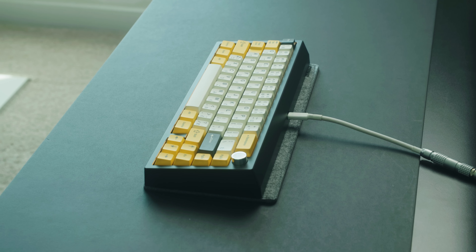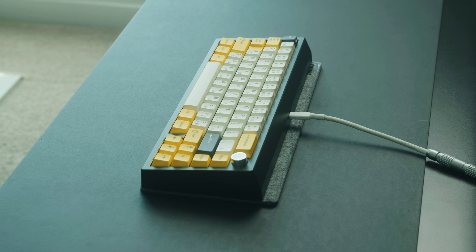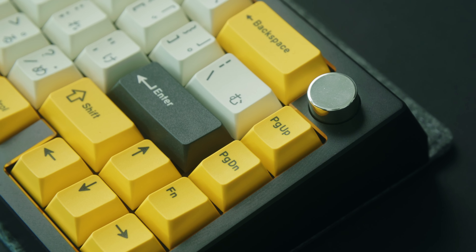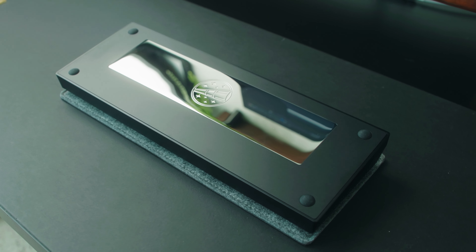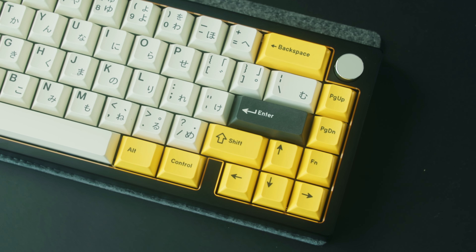Big shout out to Mellatrix for sending this keyboard out. This is the Zoom 65 v2.5 and actually my first Zoom 65 keyboard — I've never seen or typed on the previous versions in person. So this is going to be a review from someone who's never owned one before. This keyboard really pioneered the whole budget-premium category where it's still affordable but still feels like a premium keyboard. I know a lot of you are scratching your heads about why this is called the v2.5, and I'll get into all that.